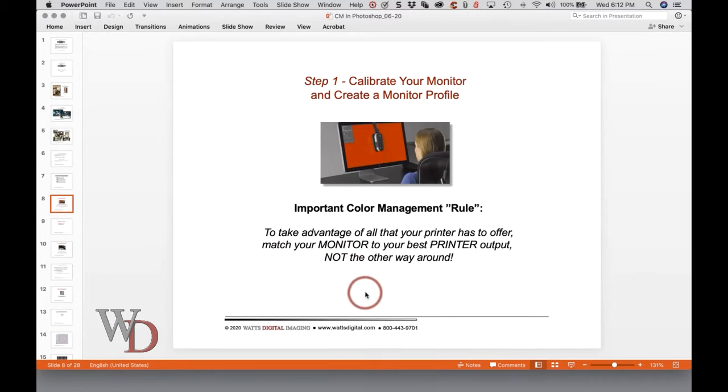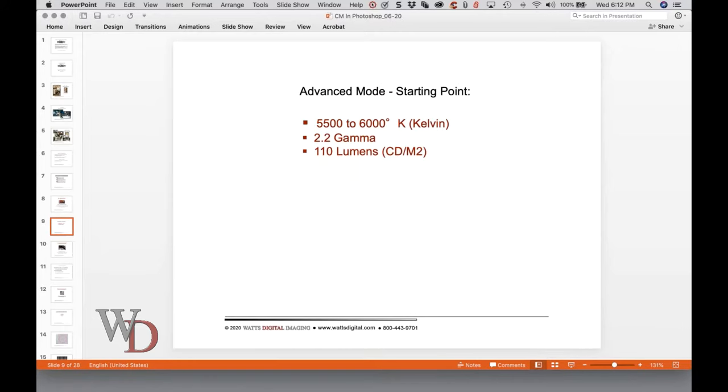Most people take the printer and monitor straight out of the box, set them up, and when everything's too light, they go into the printer driver and start adjusting colors and brightness. No. I also say best printer output assuming that you're going to use printer profiles, which we'll talk about in step two. Just taking it out of the box and setting it up — if you happen to get good results the first time, you just got extremely lucky.